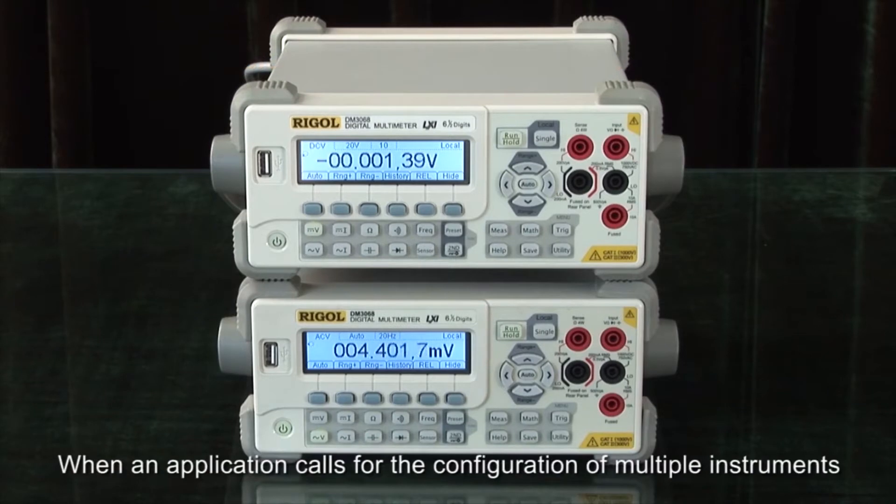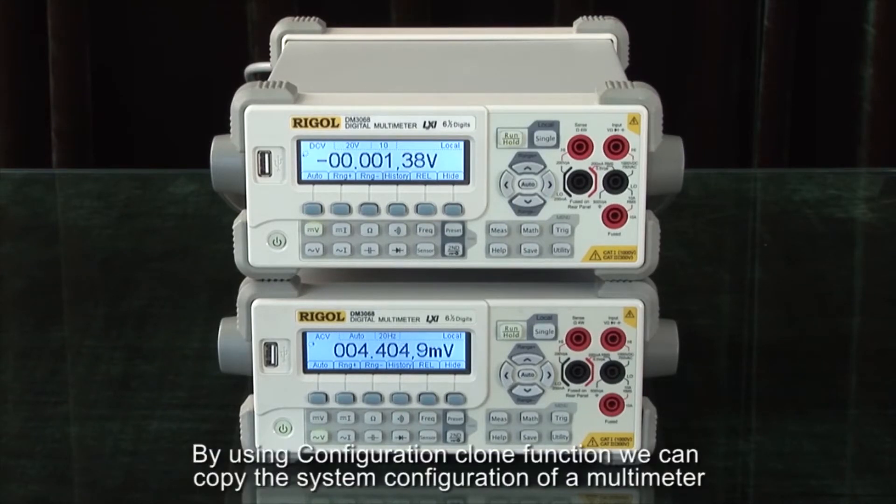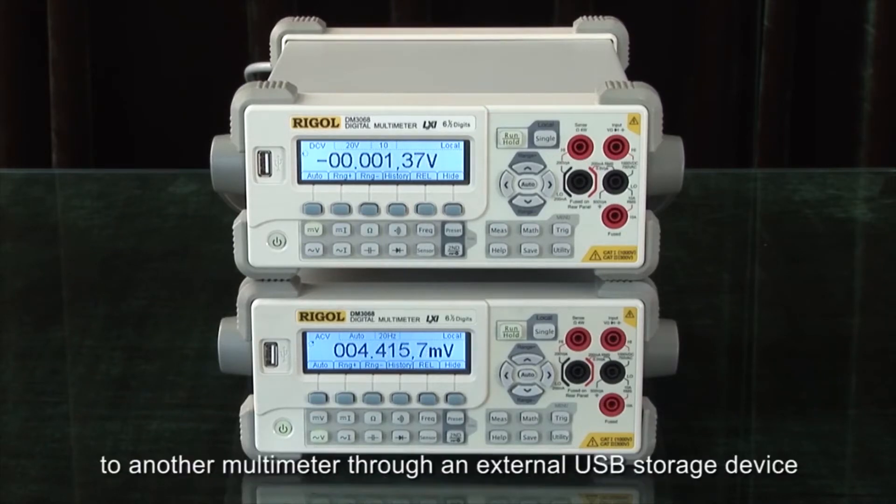When an application calls for the configuration of multiple instruments, the configuration clone function can make the process quite simple. By using configuration clone functions, we can copy the system configuration of a multimeter to another multimeter through an external USB storage device.